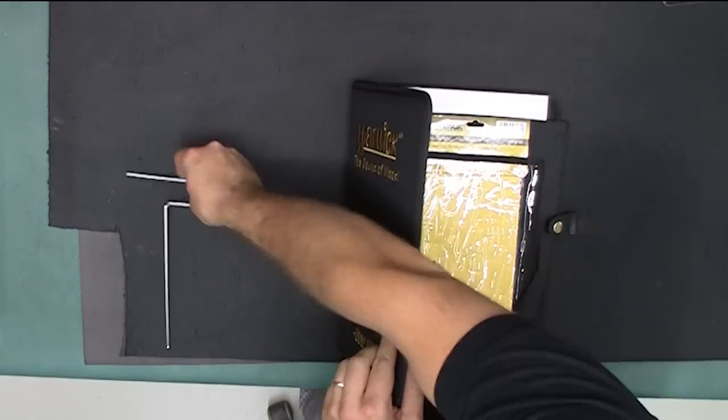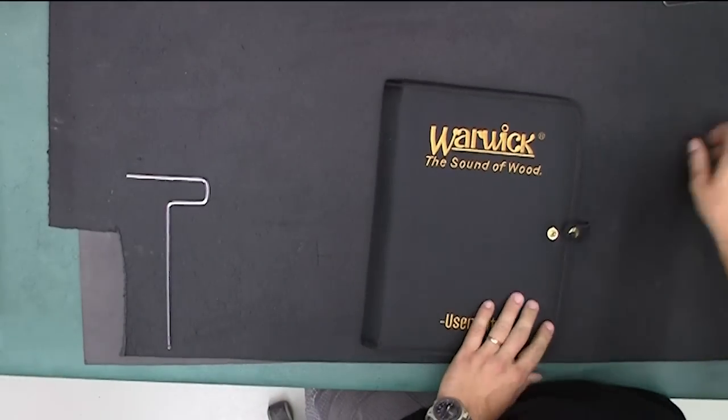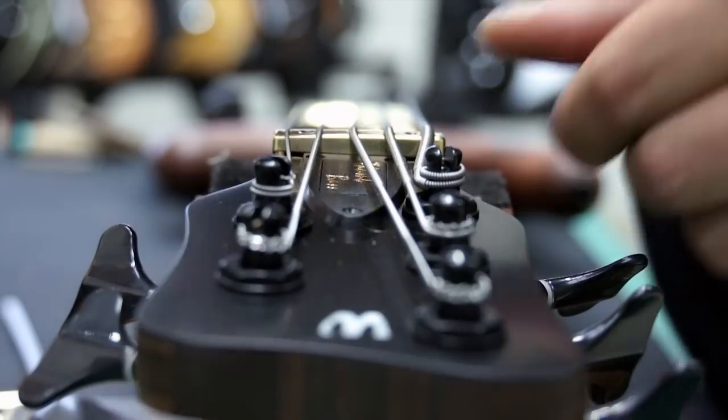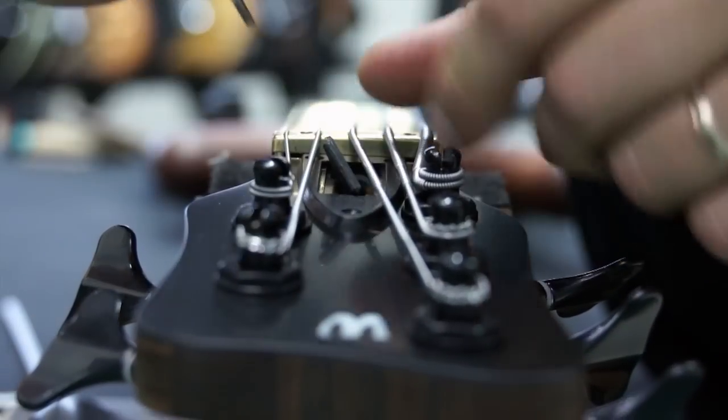To adjust your truss rod, you will need a truss rod key and a small screwdriver. Using the screwdriver, remove the truss rod cover and set it aside.